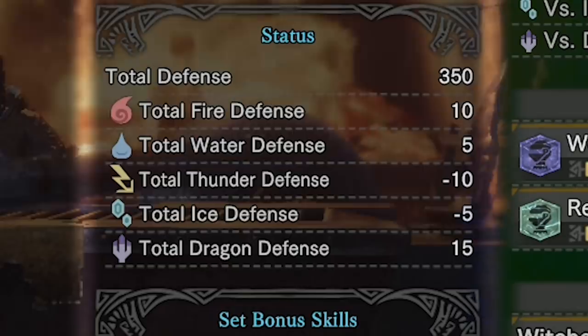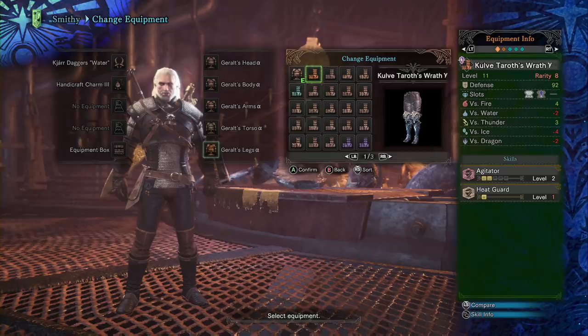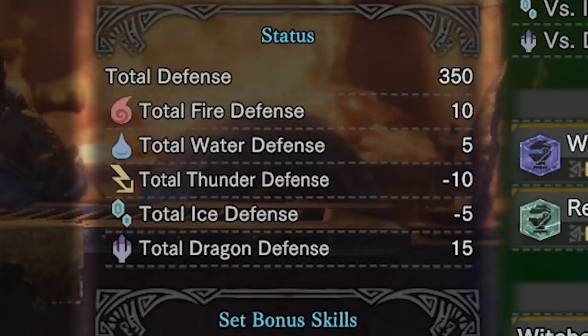Finally, 15 dragon resistance, which would be good against arch-tempered Xenojiva. However, when you're fighting him it's more optimal to bring the Kulve Taroth Gamma legs. Since this is a full armor set you can't bring those, so you're giving up the Kulve Gamma legs but getting 15 dragon elemental resistance — it's just not a worthy trade. The heat guard on the Kulve Gamma legs is way more valuable. Overall, the only thing that really mattered was the 10 fire resistance, which is good but also kind of average.